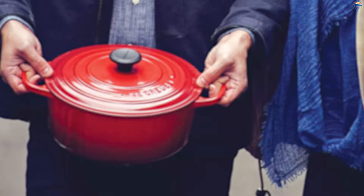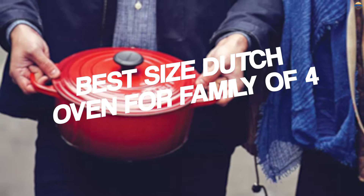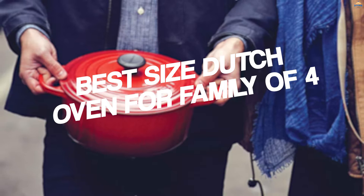The Dutch oven is an indispensable piece of cookware in any kitchen, and for good reason. This type of deep, lidded pot made of heavy cast iron can do just about anything, from braising meats to baking bread to simmering stews, from high-end to budget. Here's our list of the best-sized Dutch oven for a family of four to help you make your pick.